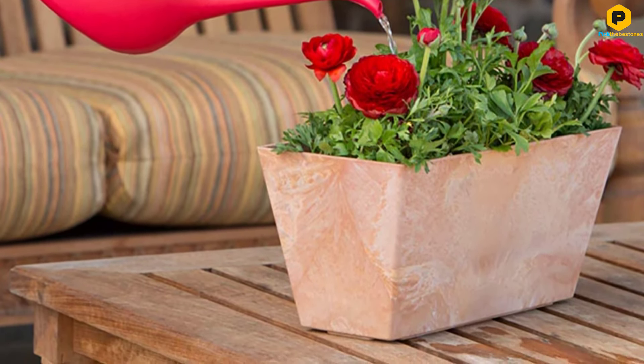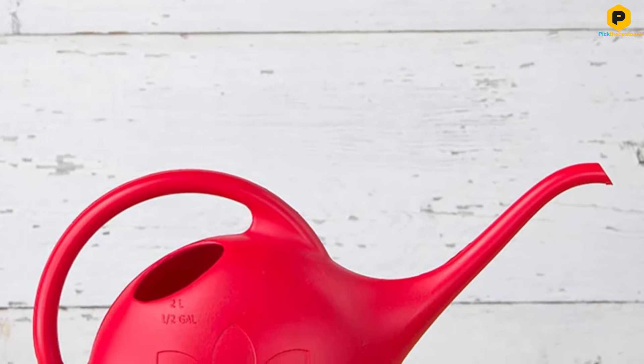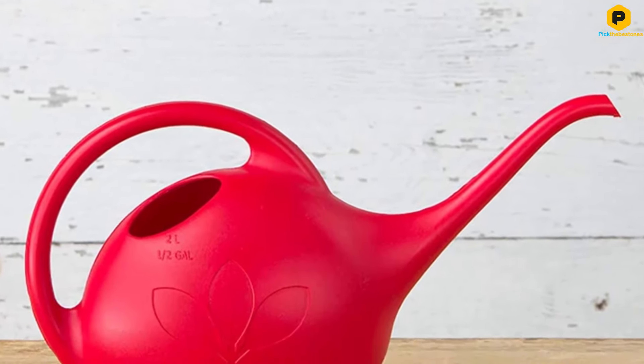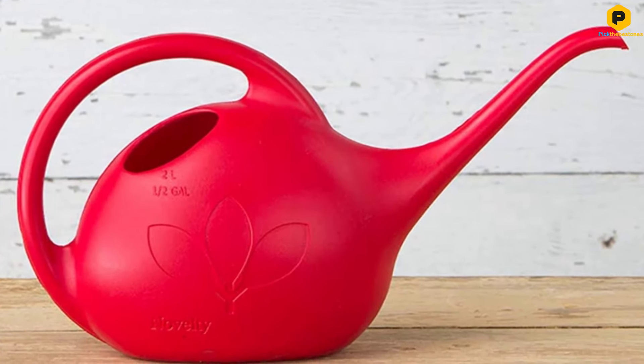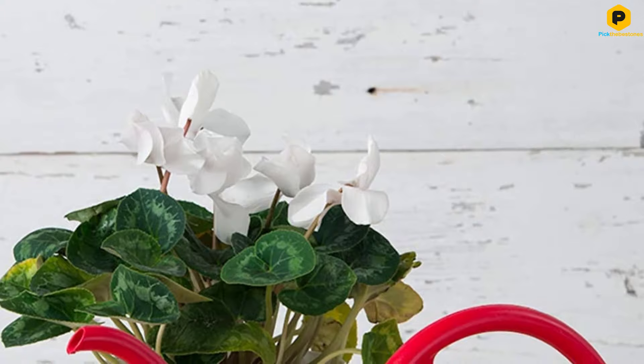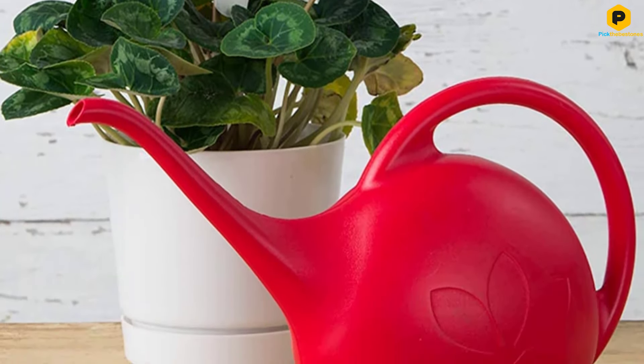Also, you might find it splashes a little when you fill it up for the first time, but you will soon learn not to fill it right up and this problem will disappear. An ideal option for anyone who wants a basic tool at the bottom of the price range for looking after the plants and flowers in their home. If that's what you need, with this can you can hardly go wrong.